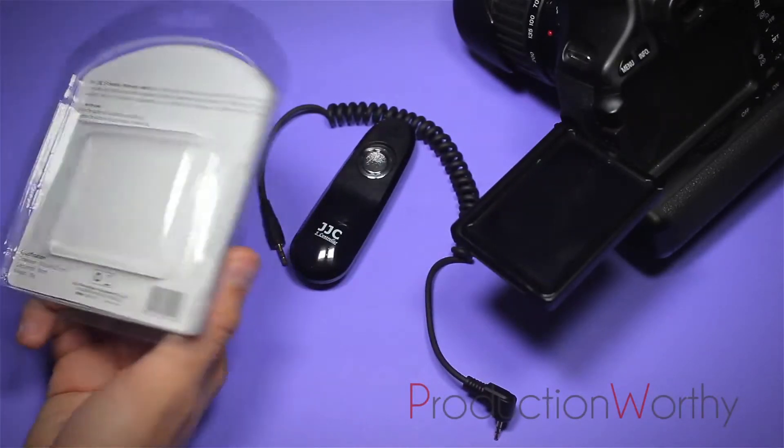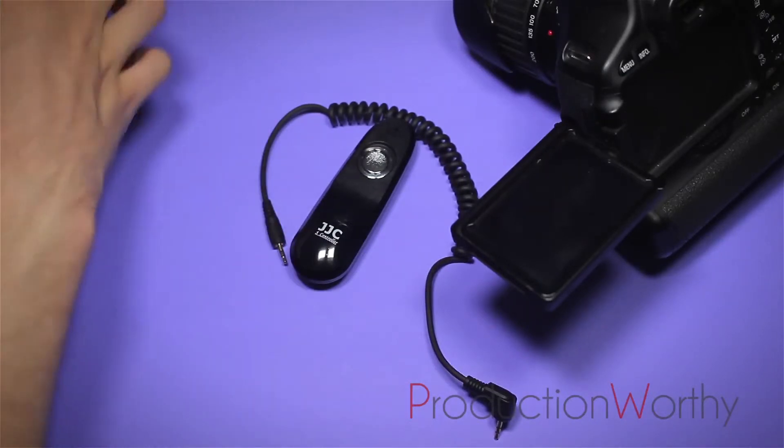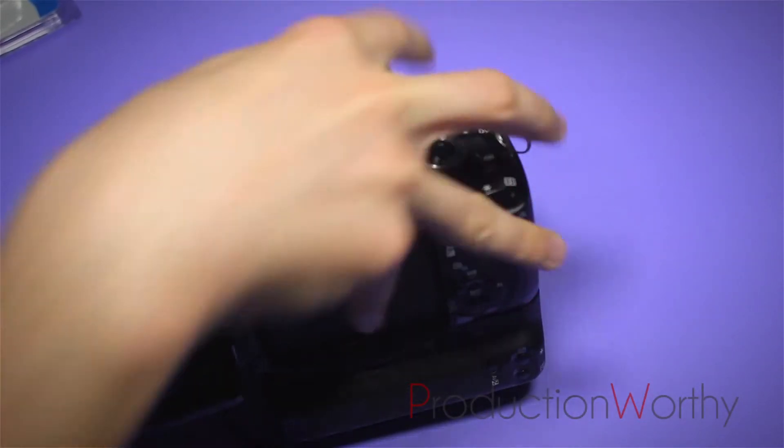The packaging was basic, but this isn't going to get damaged in the mail. The usability of this product is awesome. So I'll just show you a little demo.